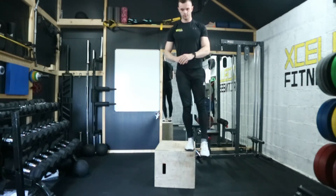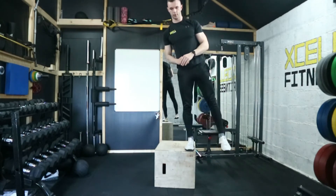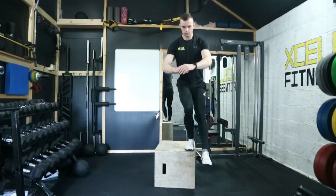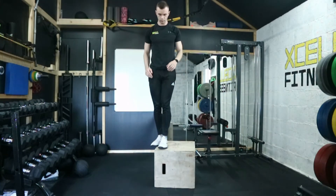Have your hands out in front of you as a counterbalance, then squat down, not allowing your bottom foot to touch the ground until you reach the depth specified on your program, and stand back up.